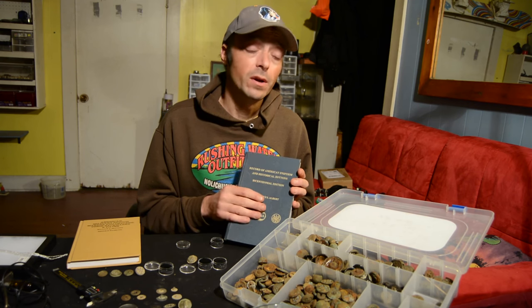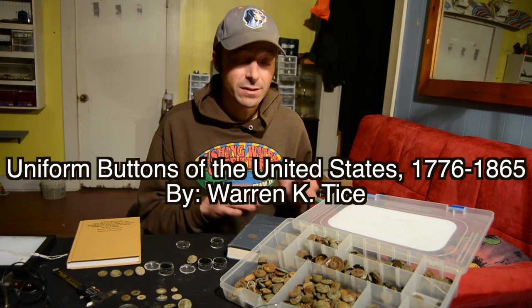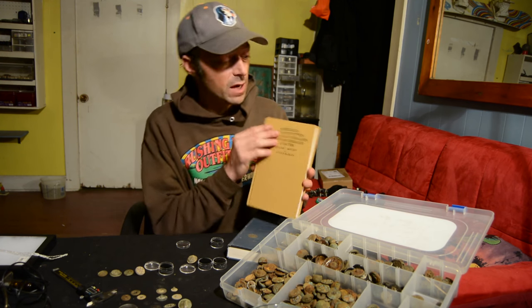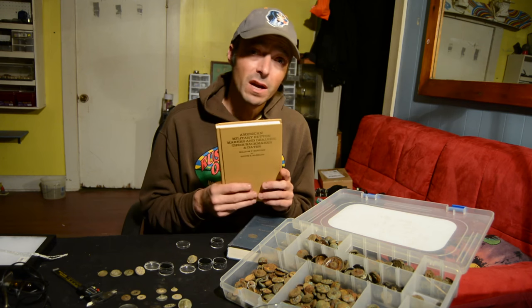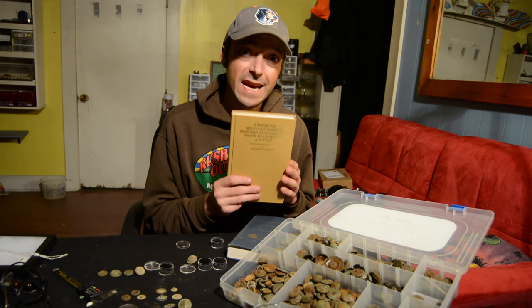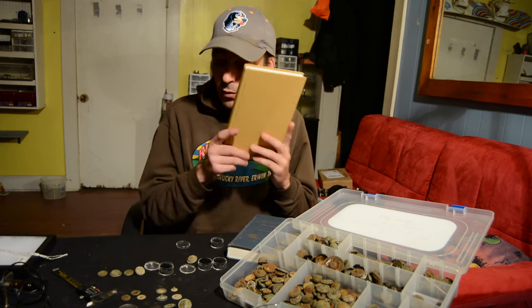The other main book is Tice's book — I believe it's called 'Uniform Military Buttons of the United States' or something like that. His name was Warren Tice; if you look for the Tice button book you'll find it. It's a very expensive book but a great one. The final book I'll refer you to is 'American Military Button Makers and Dealers: Their Back Marks and Dates' by William F. McGuinn and Bruce S. Bazalon. This book has back marks from nearly all American button makers, lots of date information, and details on which buttons were made by which manufacturers — an invaluable resource for dating and identifying who made your buttons.